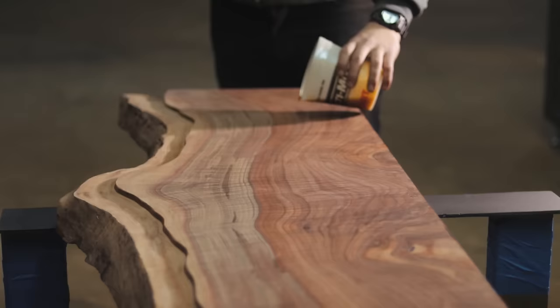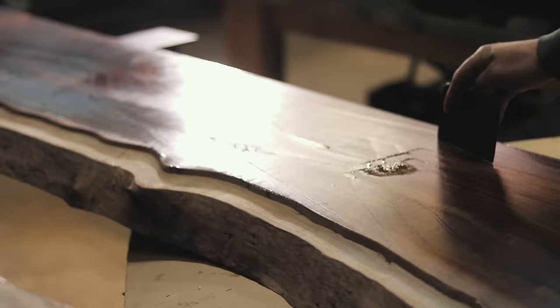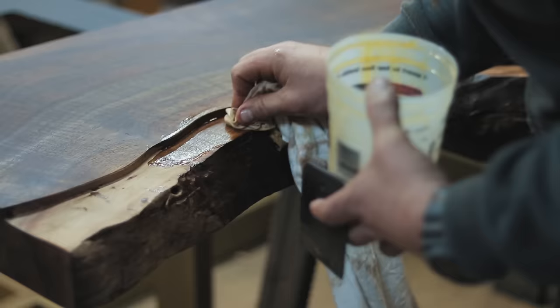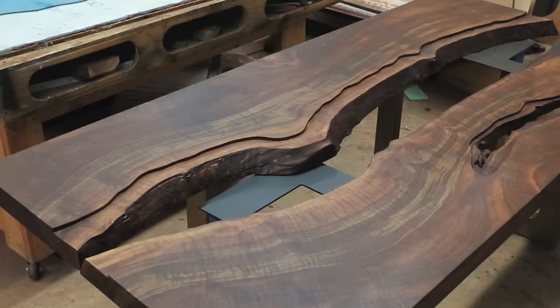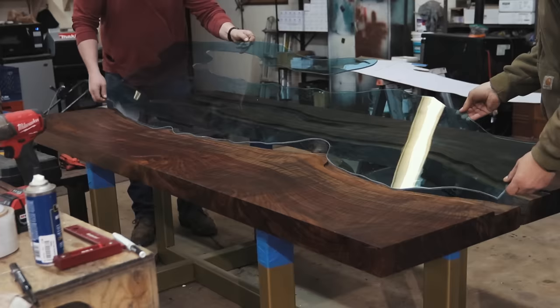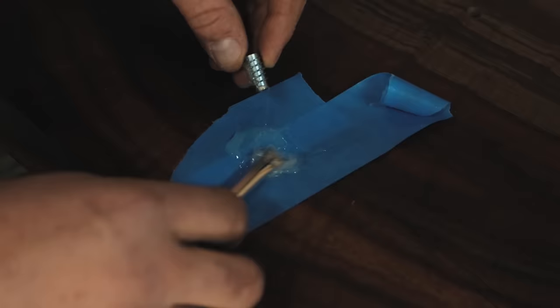I'm once again using Rubio Monocoat for this application. It is literally as simple as mixing up the finish and spreading it on. This product has quickly become one of my favorites for hardwood finishes and as you can see it really does bring out the amazing beauty and color in this gorgeous piece of walnut. I spread it on using a squeegee and wipe it off with a rag, then spread it on all of the live edge using the same rag. I mount the table using some countersunk threads fit in with epoxy and then this bad boy is ready to go home.